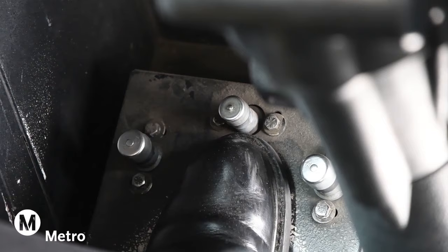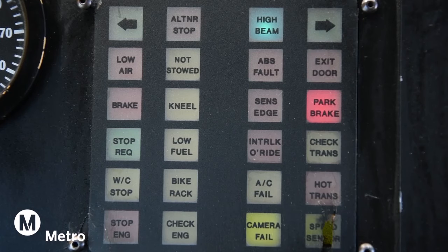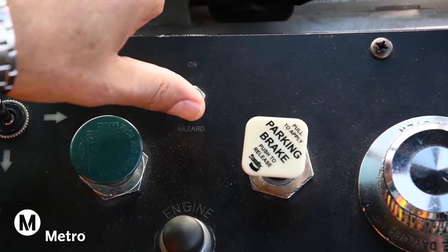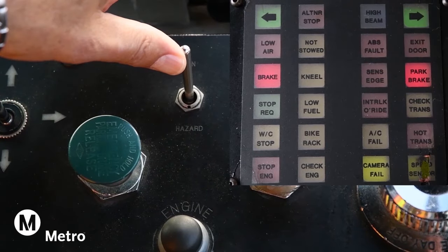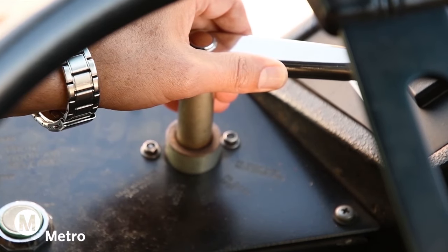Turn on the high beams and identify that the indicator light on the dash is on. Activate the fast idle switch to build up the air pressure. Turn on the four-way flashers or hazard lights. Turn on the interior lights and activate the rear door interlock. This action activates the brake lights.